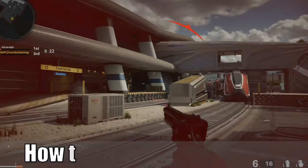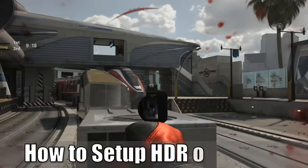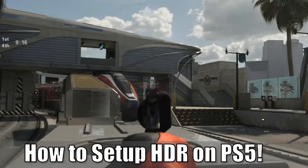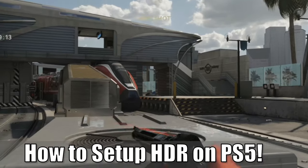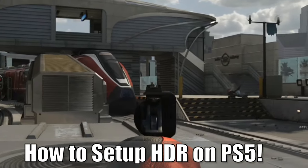Hey everyone, this is Tim from YourSix Studios. Today in the studio, I'm going to show you how to set up HDR on your PlayStation 5 so you can get better colors on your 4K TV or monitors. Let's go ahead and jump into the video right now.